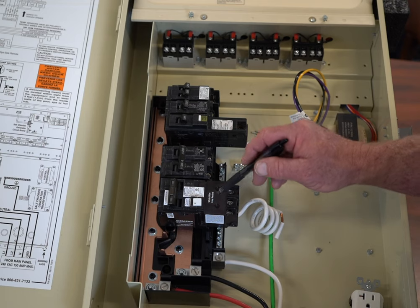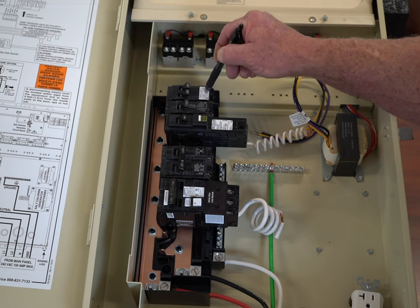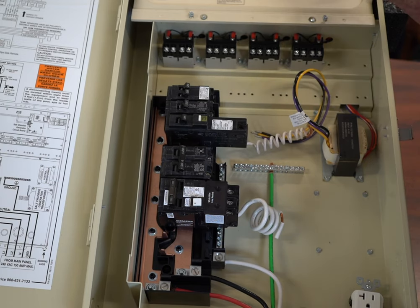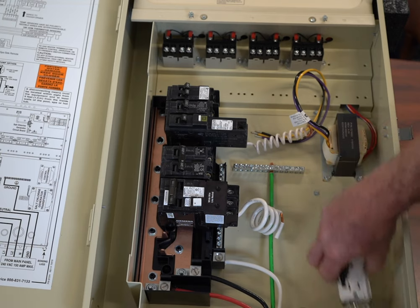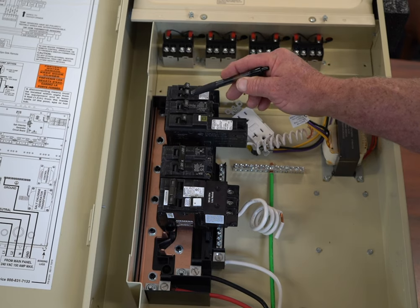Very rarely do you ever use a regular circuit breaker in a pool panel. You're using it only for the control panel and to feed your GFI circuit breaker. That is pretty much the only reason why you're going to use a standard breaker.